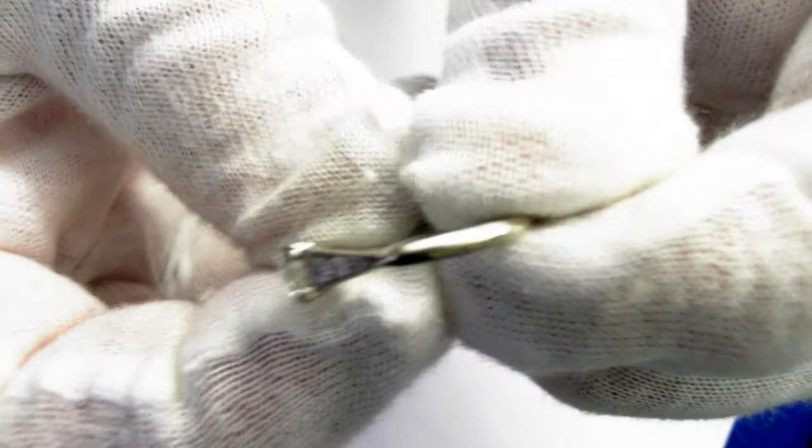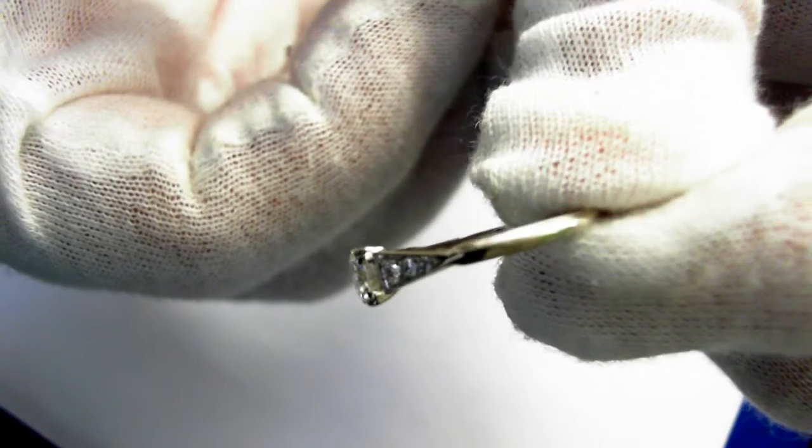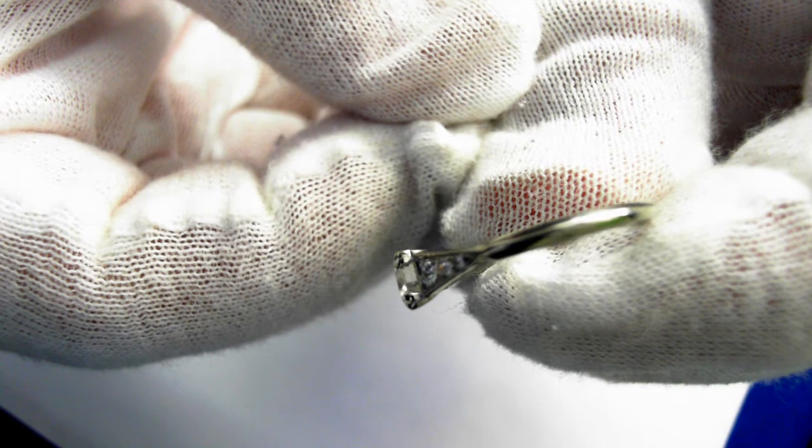Let's take a look at the sides right here on the center stone. I just want to focus that in for you so you can see. Pause the video any time you want to see something in more detail.